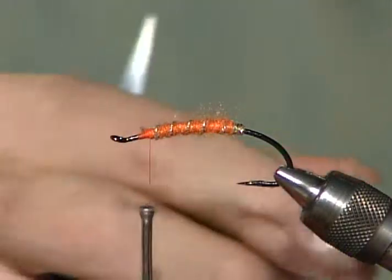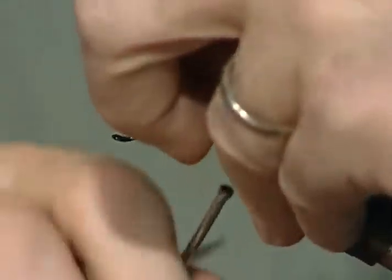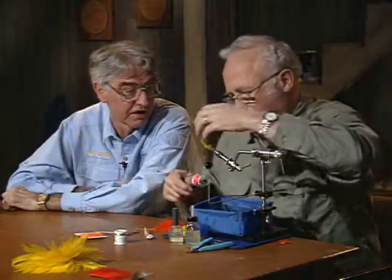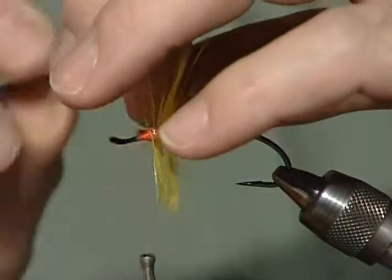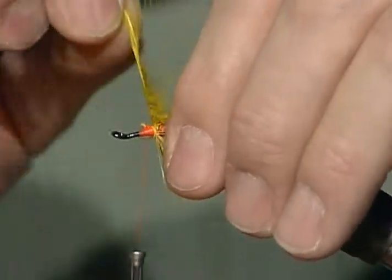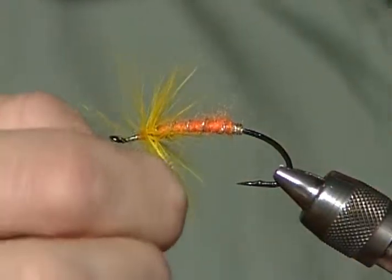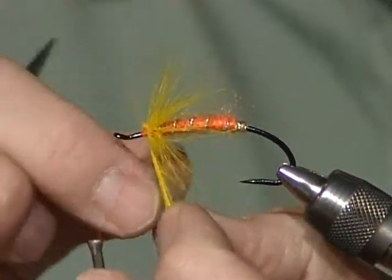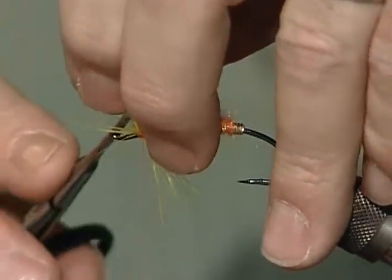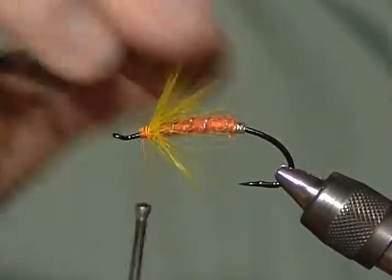Now I'm going to take one of these yellow feathers — yellow hackle. Trim the tip like we've done so many times and tie it in. I left my hackle pliers down there, so I'm going to have to try to wrap this without them. I'm going to fold this back as I go. It's a lot quicker if I'd remembered to grab my hackle pliers. Now I'll get that hackle out of the way, clip that section off we don't need. I want to fold that just a little bit back and wrap over it, which will make it form to the rear.